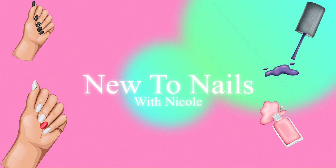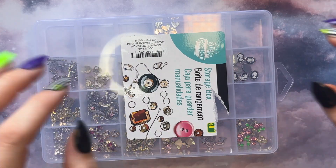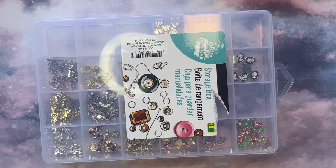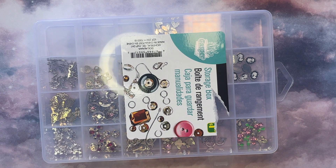Shut up and take my money! Welcome to the inaugural video of this channel. As you can tell by the title, we're going to start off with a consumerist bang and do a Shein haul.